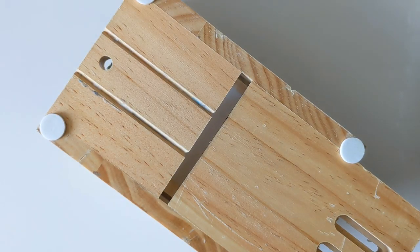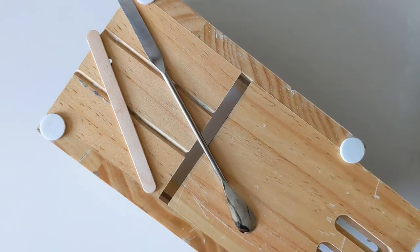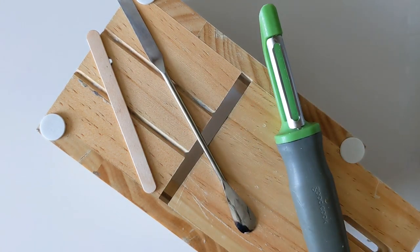Alright class, who can tell me what a soap cutting box, a popsicle stick, a chemistry spatula, and a vegetable peeler have in common?